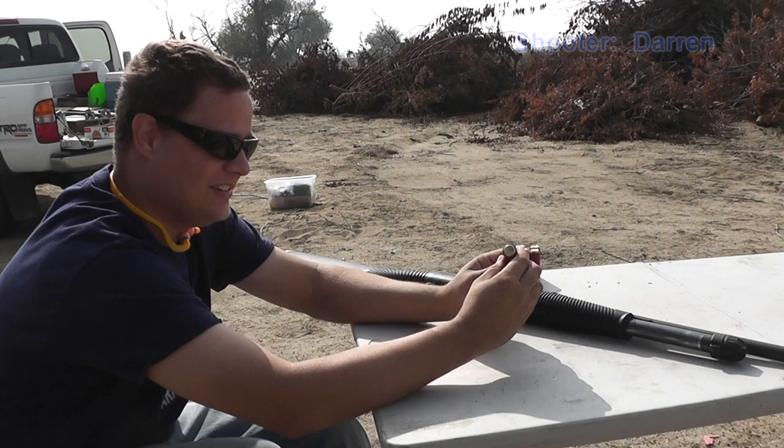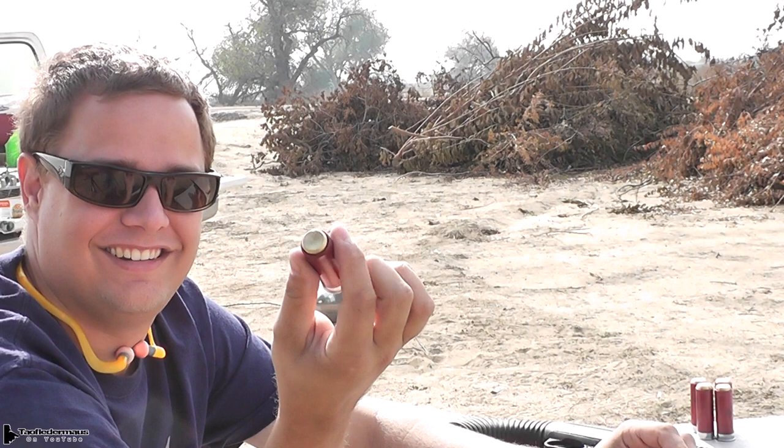Today we're going to be shooting the Golden Goblin. What's it made out of? It looks like brass and it looks like a knob to a cabinet or a drawer. It's 1 ounce and it's as wacky as you could possibly get, but hey, it may work really well.